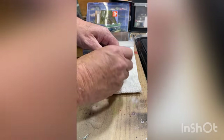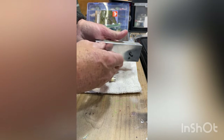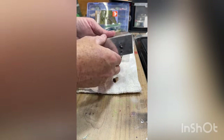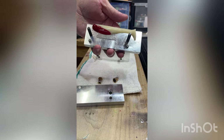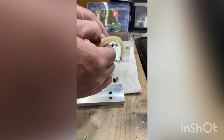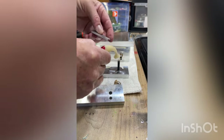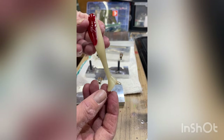Here's the reveal. The only thing I don't like is it could have been a little darker red — that might be what I do next. It looks dark in the mold but when you take it out it's not as dark as I would like.